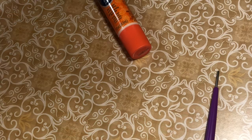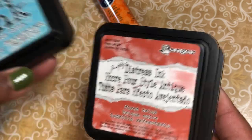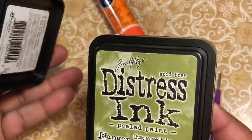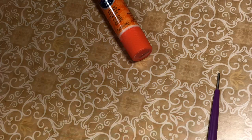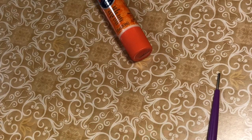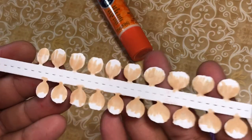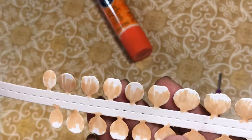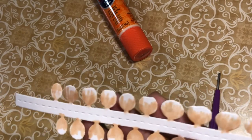I also used some distress ink — broken china, fired brick, and some peeled paint. So let's just do a single straight up showing how you do this. Here's the die — I cut it out once and put some alcohol markers on it.